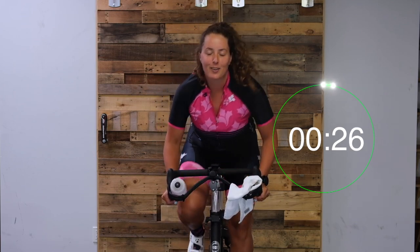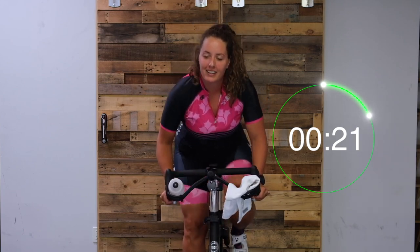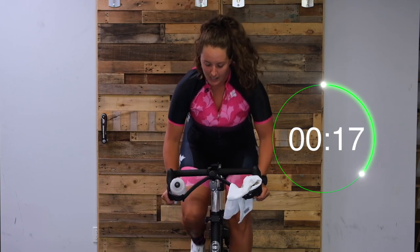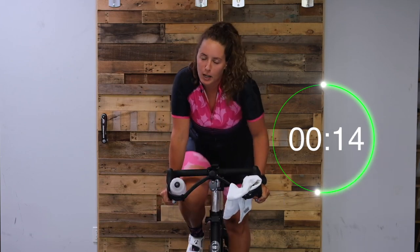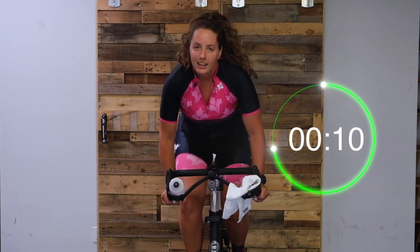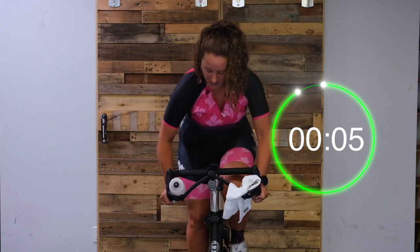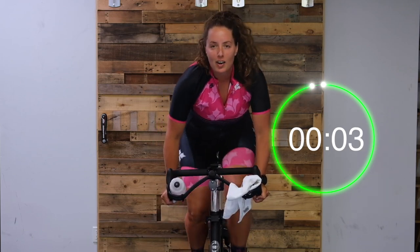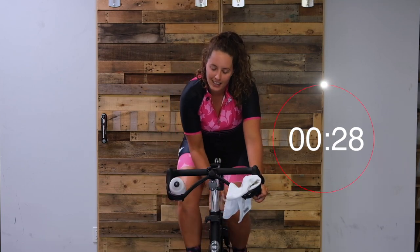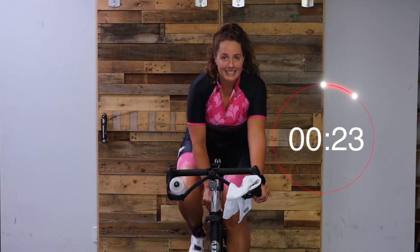Pick up that cadence a little bit. Nice work, you guys, keep it steady. Keep the weight out of your hands, try not to dump the weight into your hands. Crush it, let's go. Almost there. Three, two, one - and easy. One more and our warm up is done.